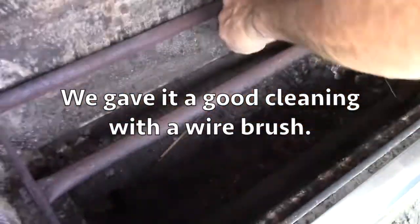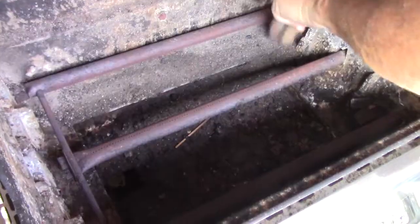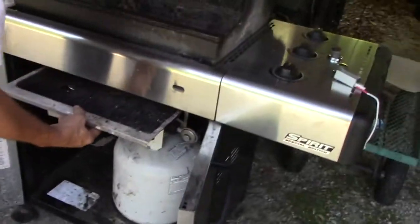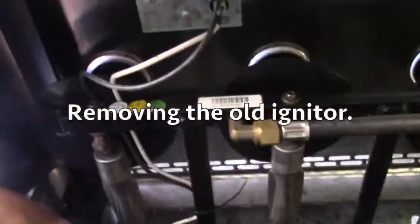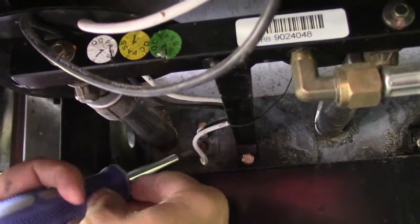It all goes down onto this tray and then you pull the tray out. Oh, that's gross. Can you see that? Yes, I can.